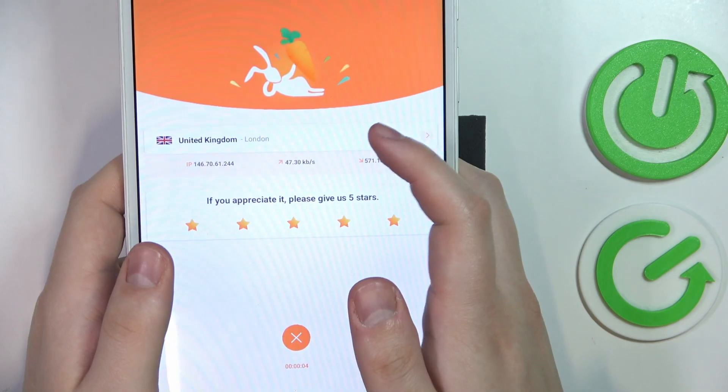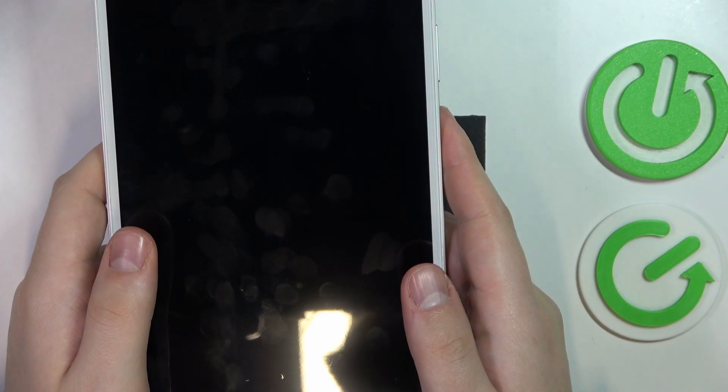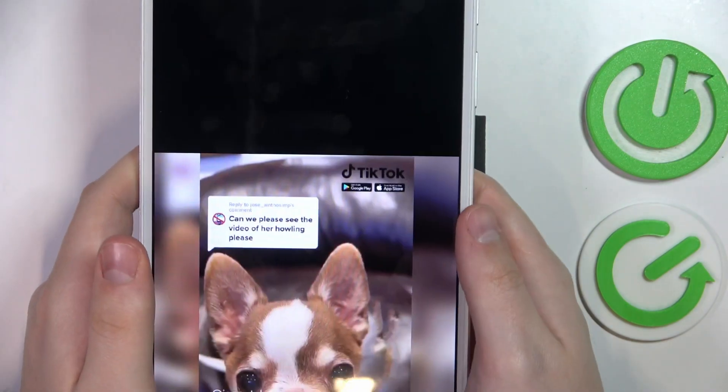Once you're ready to turn it off, you can tap on this cross icon and select the disconnect option — that's what you would like to head for.